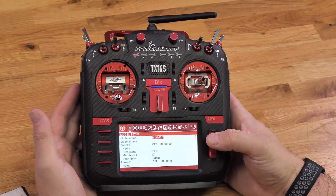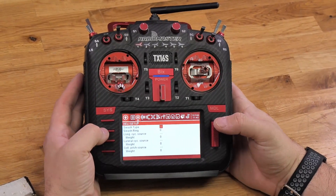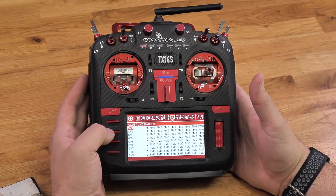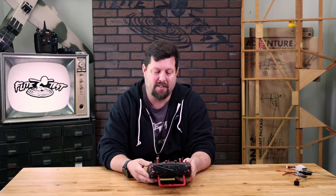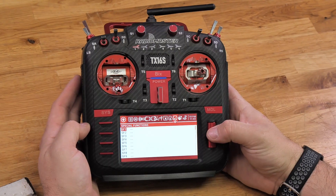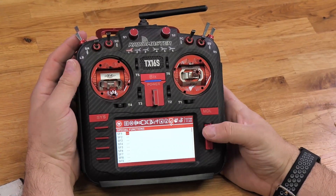Page over until you get to your special functions. When you're in your special functions, select SF1 with the roller — it's going to take you over to your first option.